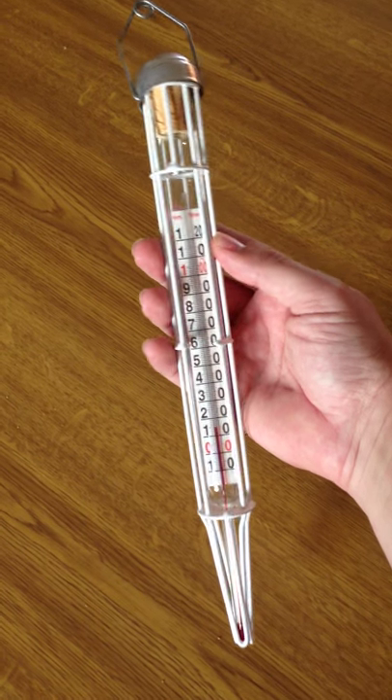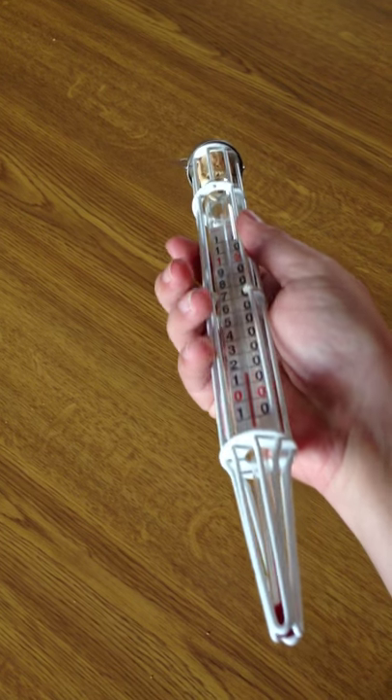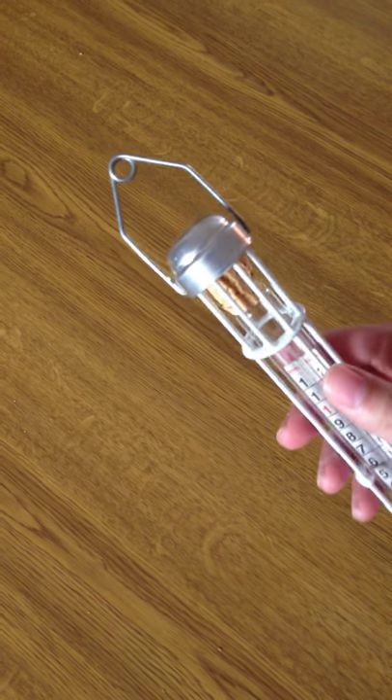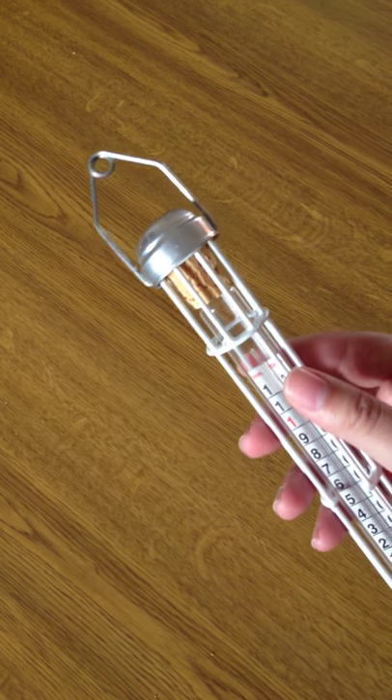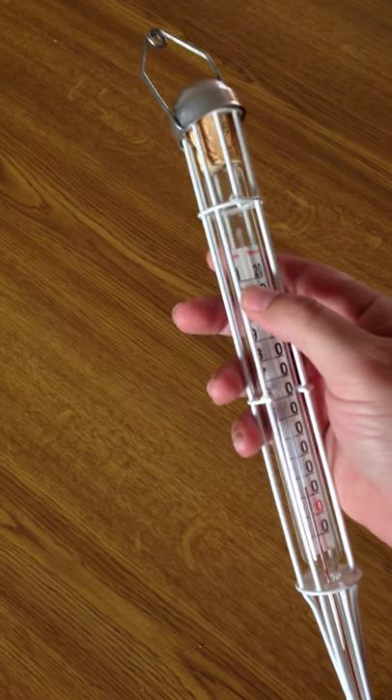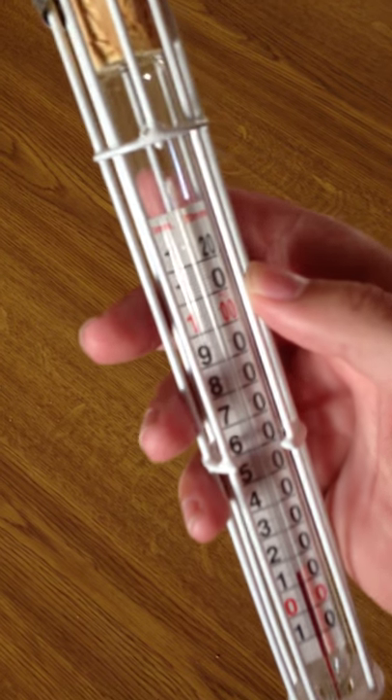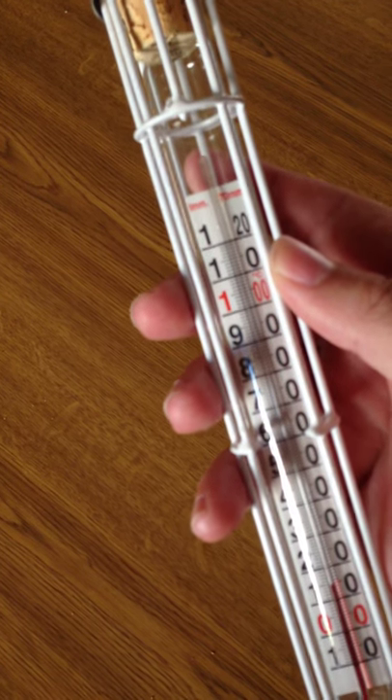Hi guys, I just got in these dairy thermometers from Italy. They're in a polycoated metal frame cap. There's a place for a rope or chain attachment so they don't heat the bottom of the cheese vat. And it goes from minus 10 to 120 degrees Celsius.